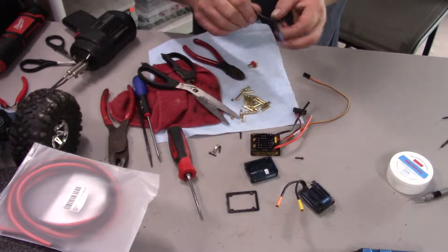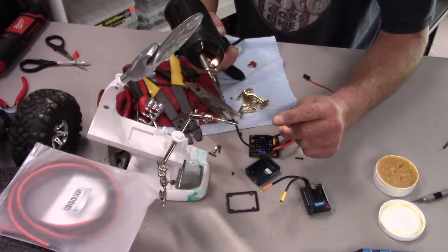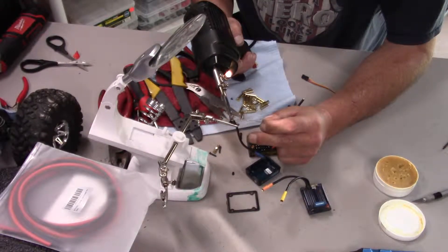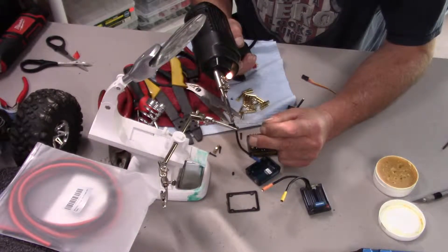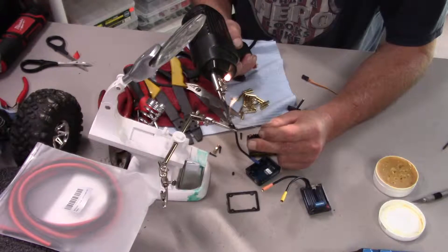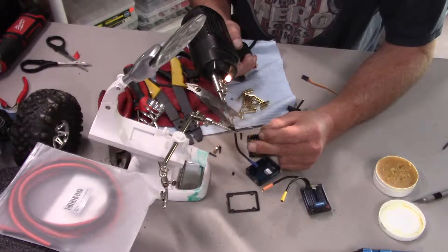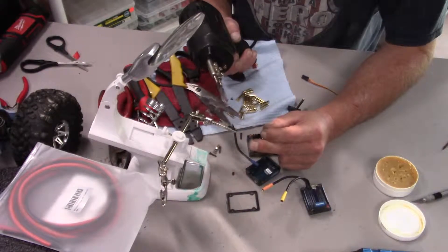With that I'm going to cut the wire as close as I can, then use my soldering gun to heat up and tin the end.